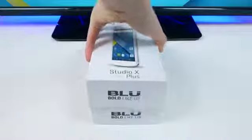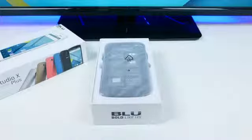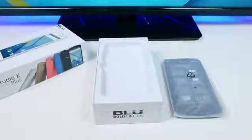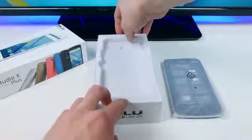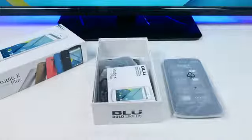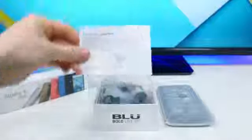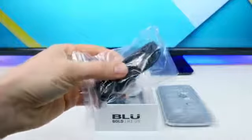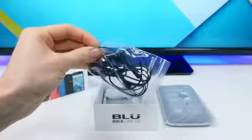To get inside this box all we have to do is simply slide off the top end cover, and we'll see the Blue Studio X Plus sitting right on top, wrapped up in some protective plastic. It does feel pretty sturdy. Underneath the Studio X Plus we'll first find a Blue user manual on top of a SIM card installation manual. There's a micro USB charging cable included, as well as some earphones with mic and music playback support controls.